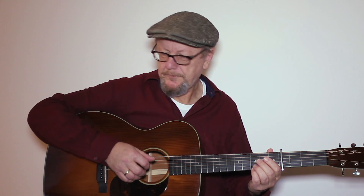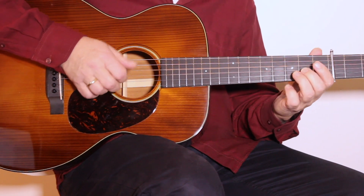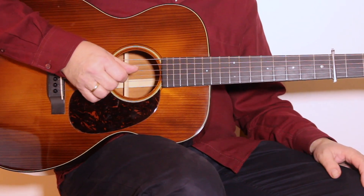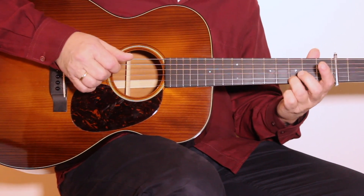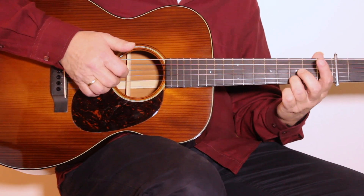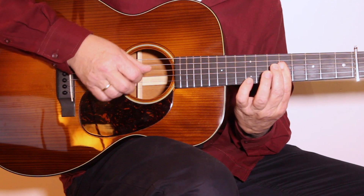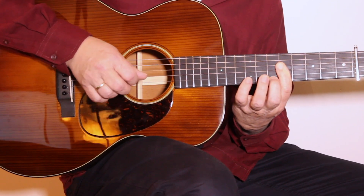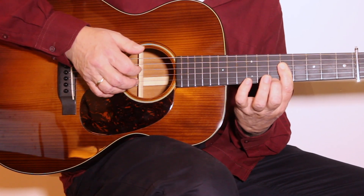The first line of the solo goes like that. We start at the 3rd fret on the 1st string, then we play the open E string, and then the D note on the B string in the 3rd fret. Then we play the same 4 notes but in a slightly different rhythm.